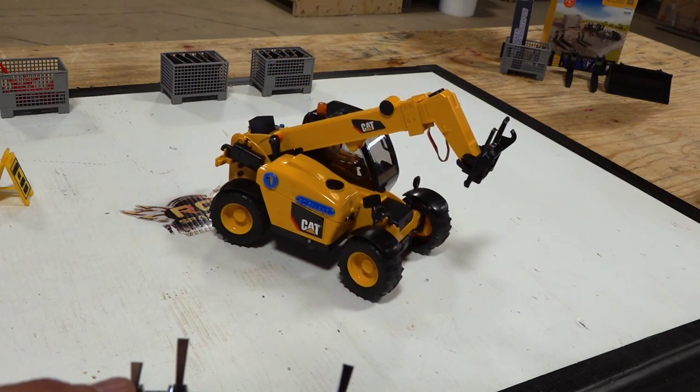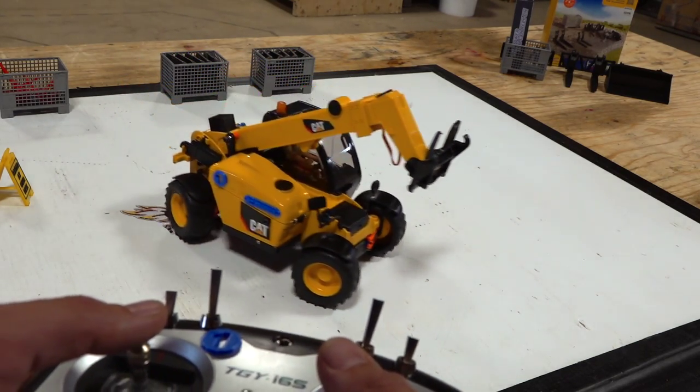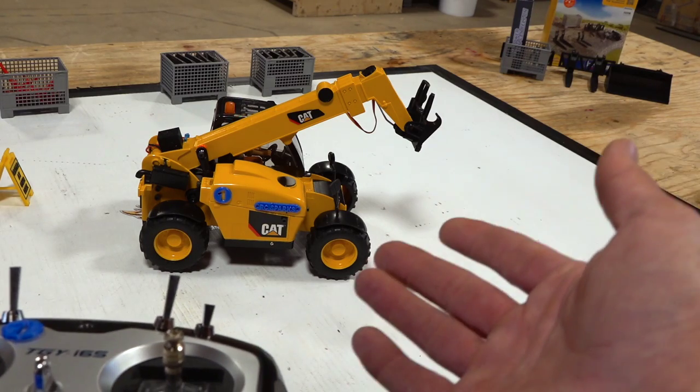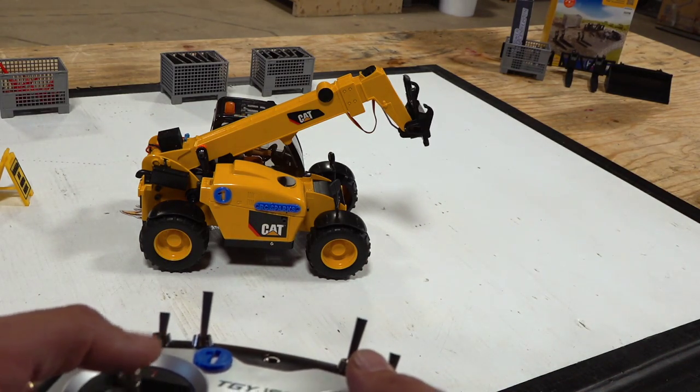Is that insane or what? The imagination and creativity that people are able to put into action these days through different means of 3D printing and the toy grade toys that have come out, plus the technology — it's just making for an RC haven.